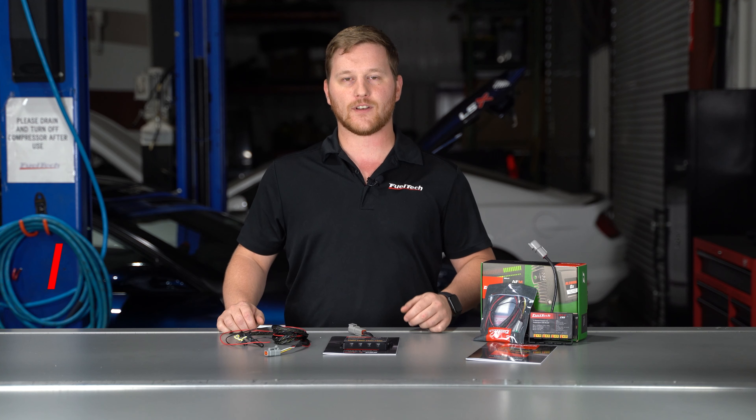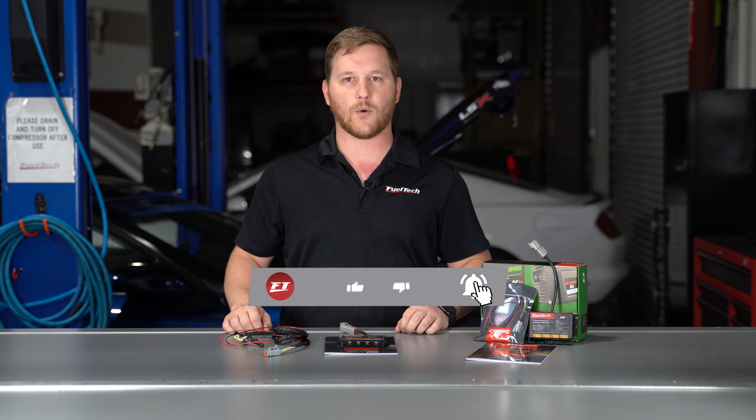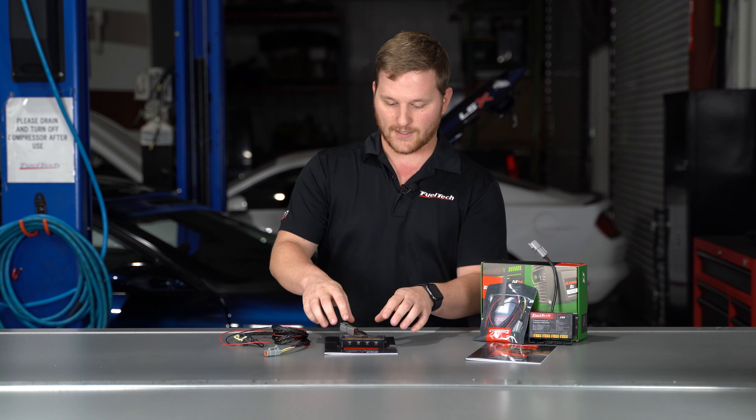What's up guys, I'm Cameron, tech support supervisor from FuelTech USA. Today we've got the EGT4, the newest part of our product line — it's got some really unique features. Remember to subscribe to our YouTube channel and click on the notification bell so you can be updated when we come out with new stuff.